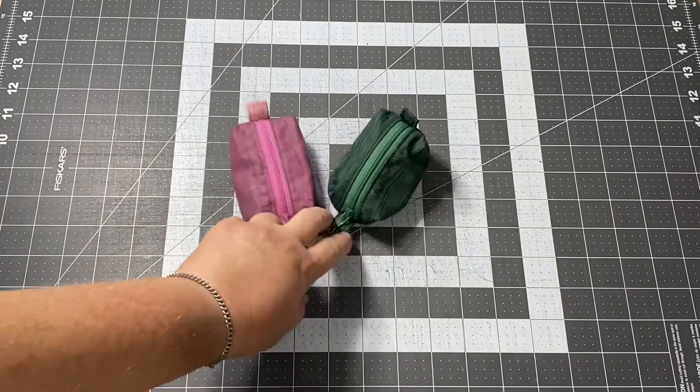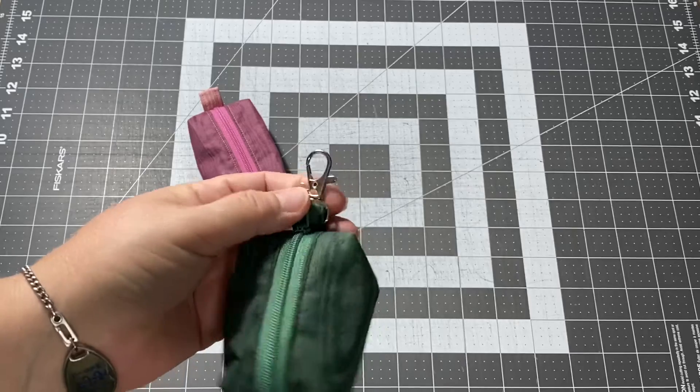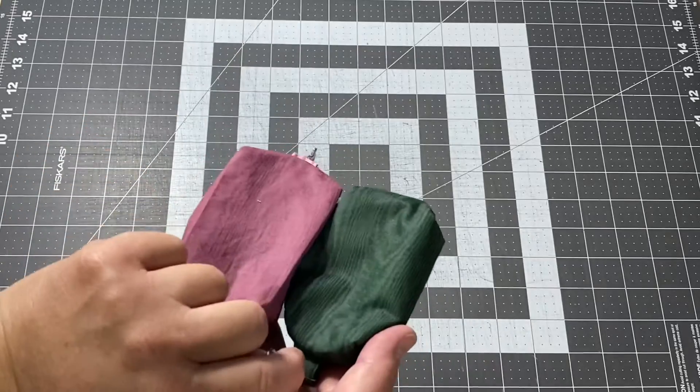Last Friday's tutorial was the little tiny boxy bag where you can hook it onto your keychain or a backpack or wherever. I made one and then we made one together, so there's the two of them.